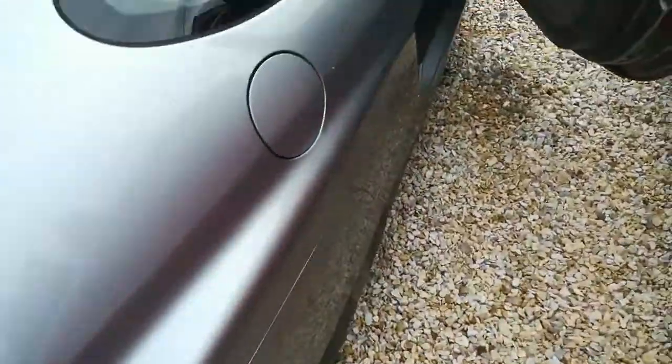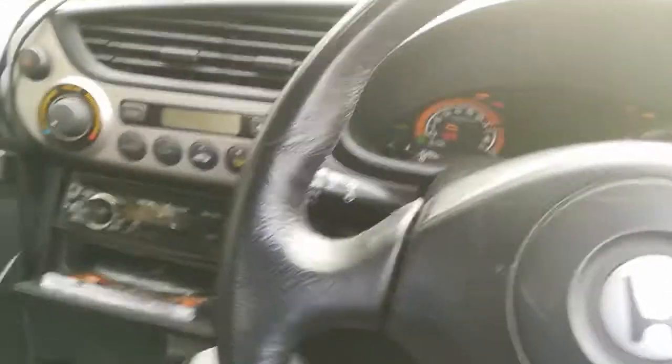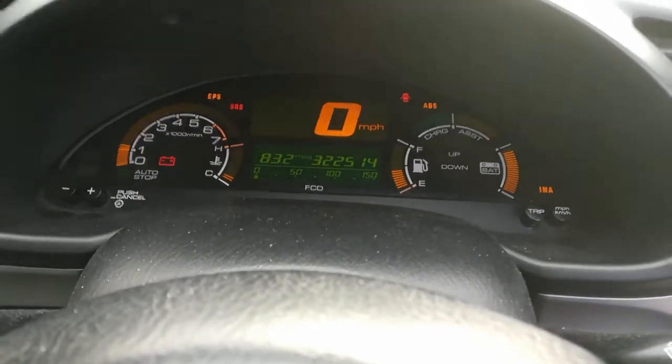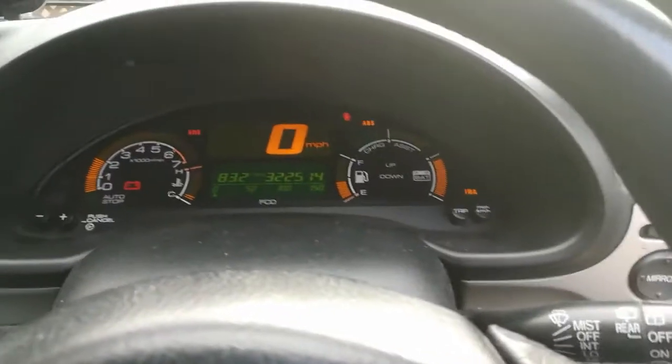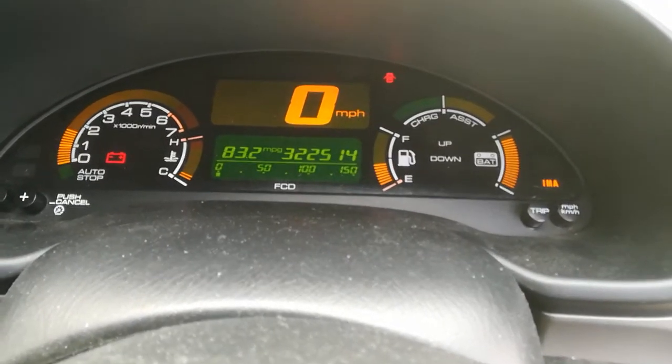It does actually start and run, so I'll just show you that. Obviously I've got no 12-volt charging so I can't do this for very long. I'll just start it up. So we have the IMA light on for the DC-to-DC converter not being connected, but as you can see there we've got plenty of bars.